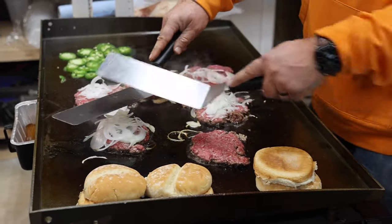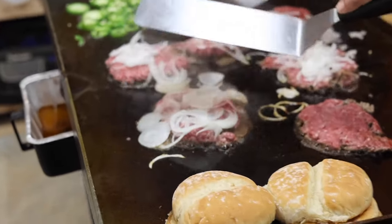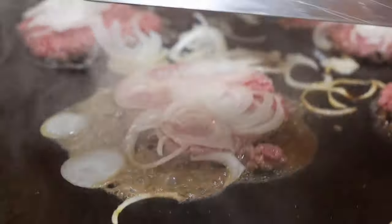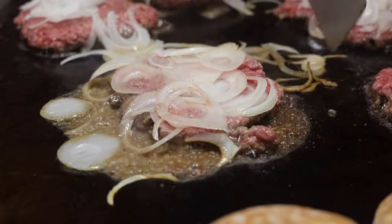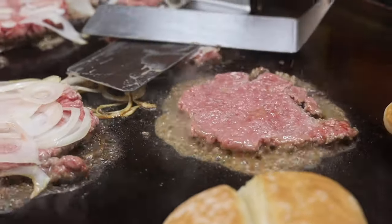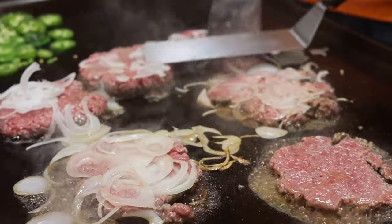The true onion burger is right over here — I'll have Angie zoom in on this one. You see how the onions are just smoking on top of this hamburger patty? That's how they would have done it. There were more onions on the burger than there was burger, simply because nobody had any money and nobody could afford beef.